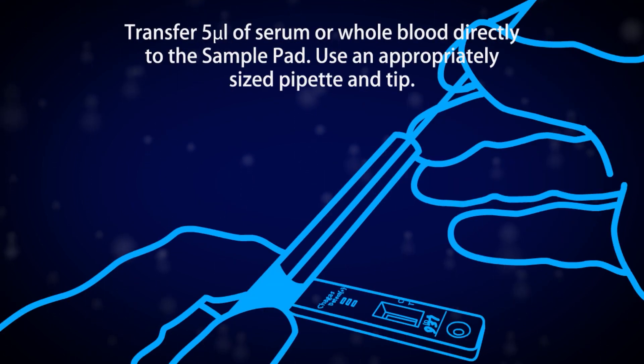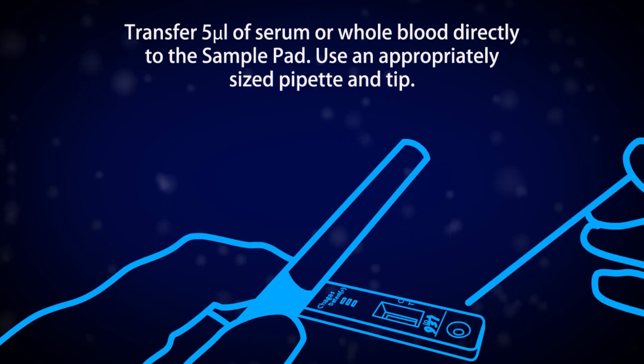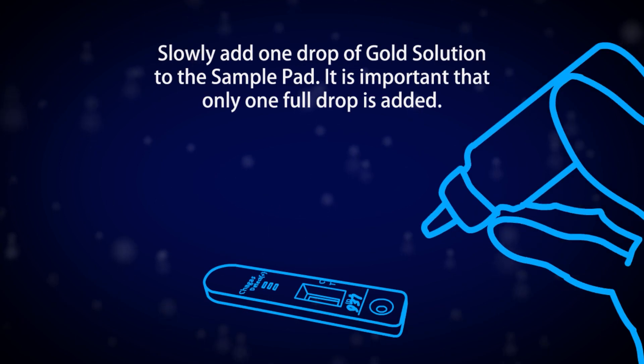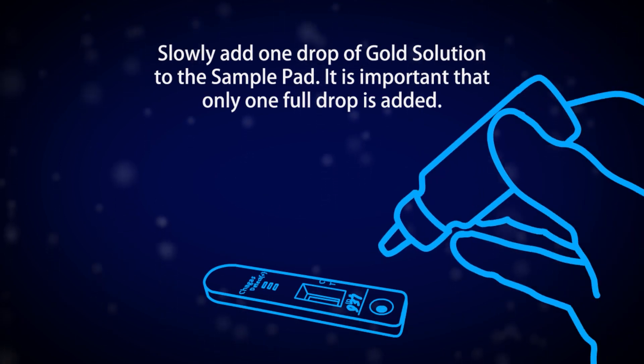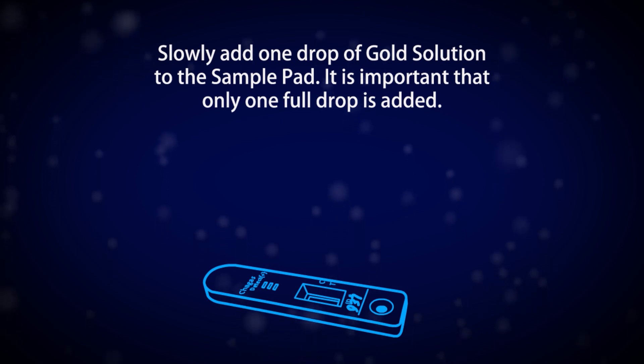Transfer 5 microliters of serum or whole blood directly to the sample pad. Use an appropriately sized pipette and tip. Slowly add one drop of gold solution to the sample pad. It is important that only one full drop is added.